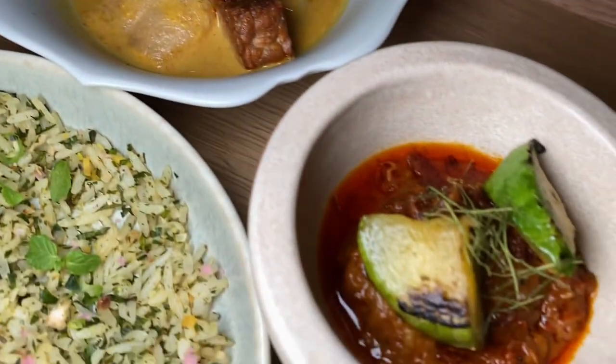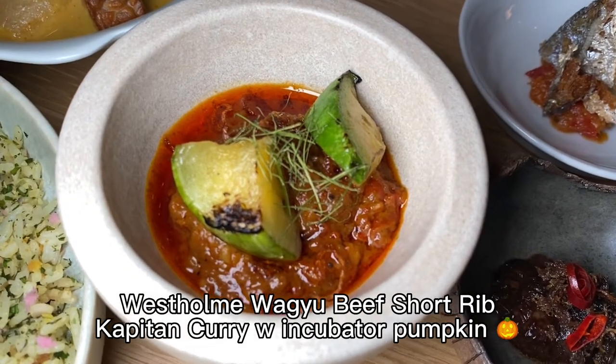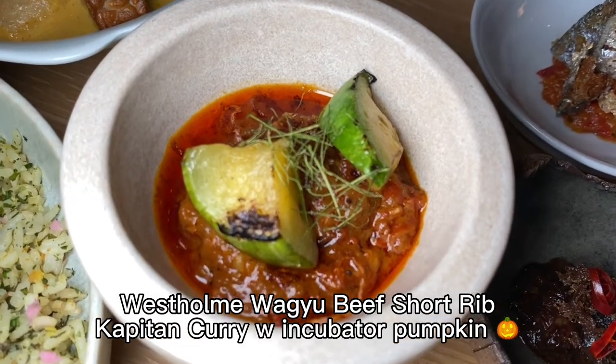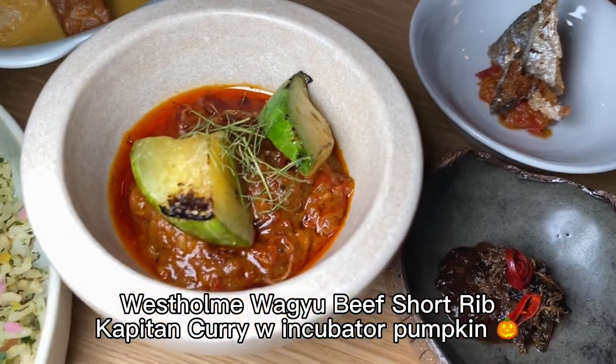This curry is from West Home, with West Home Wagyu beef cheeks, and one option is a crab curry — a seafood curry garnished with Japanese pumpkin on top.